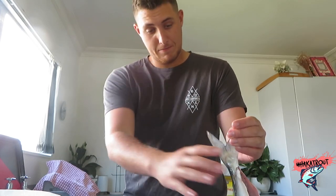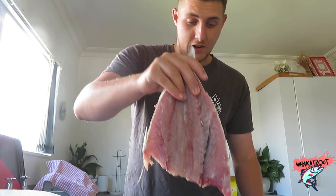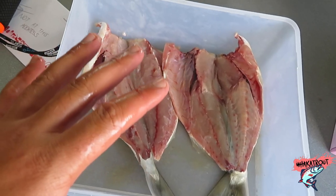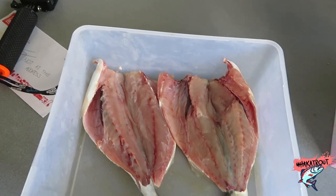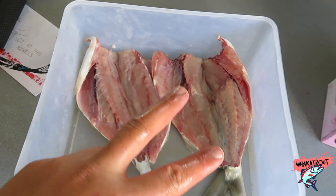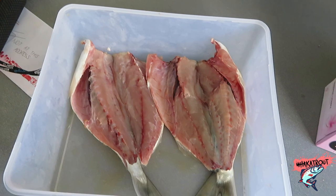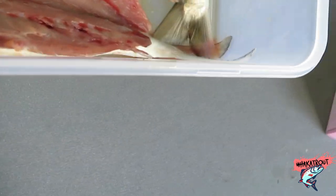Welcome to another episode of Fishmas. Today I'm going to be showing you guys how I smoke my kawai. In boat episode number four we caught a couple of small kawai and I've butterfly filleted them. They're pretty small kawai, that's why I'm doing two of them because they'll probably equal one.